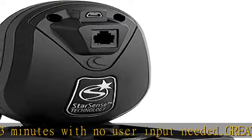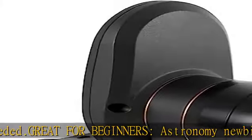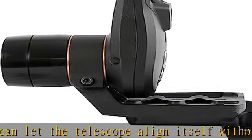StarSense hand control included: StarSense Auto-align includes a StarSense camera that captures images of star patterns overhead and the exclusive StarSense hand control, which calculates the telescope's position based on data from the camera.